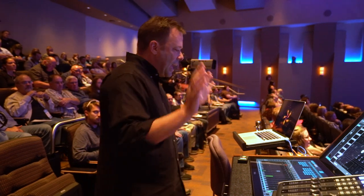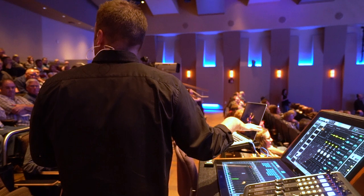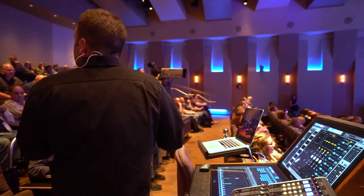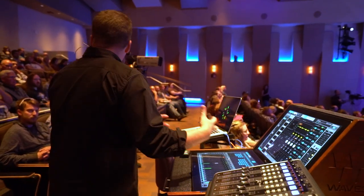I'm not just set and forget with everything working, standing here doing nothing. This is my instrument, too. I'm playing along with these guys. Chris always refers to me as the sixth member of the band because I'm playing along.